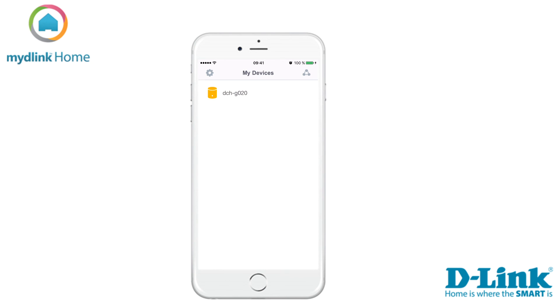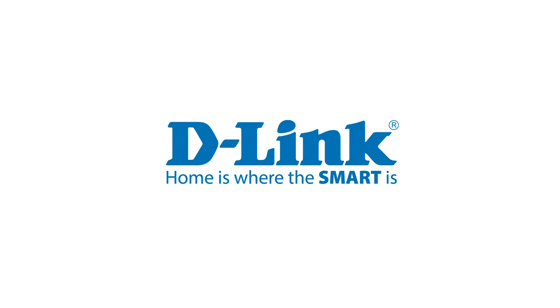The Home Hub is now installed on your MyD-Link account. Thanks for watching this tutorial. Check out dlink.com/support for more support videos.